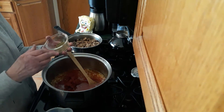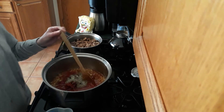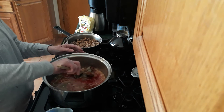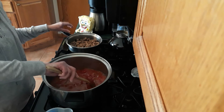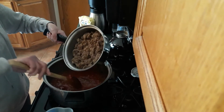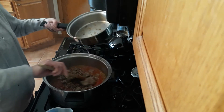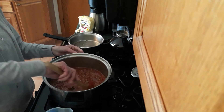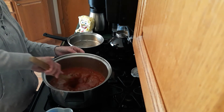For seasonings we have two teaspoons of salt, one teaspoon of oregano, and one teaspoon of black pepper. After I mix this all together I'm going to add the sausage, which I've already drained. Then we're going to let this cook on the stovetop — the recipe says 45 to 60 minutes, but I usually cook it for about an hour.